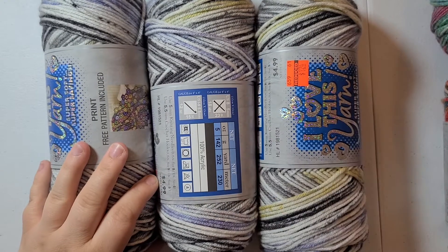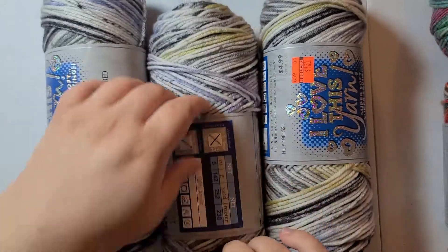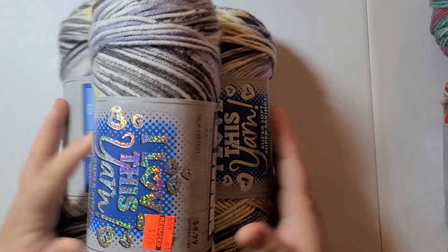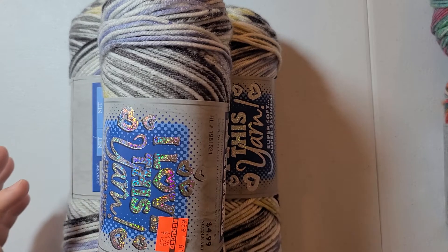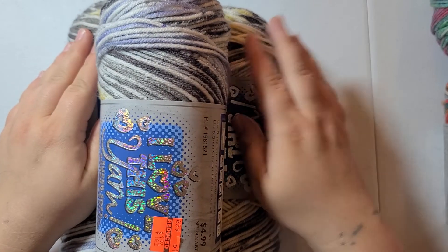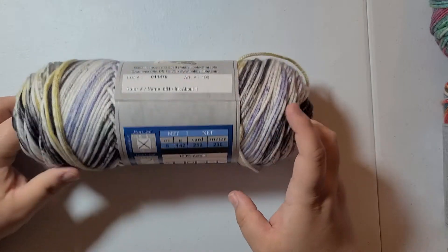This is the I Love This Yarn selection I bought from Hobby Lobby. This is the only bit at a full sale discount price — the rest is just 30% off original price. These were each $1.24 per skein. I bought enough to make a hat, a scarf, and maybe a pair of mittens or two hats — enough to play around with. I bought three of each, except for one set, because I'm gonna make sets with them. This one is 252 yards, 100% acrylic, and the color is Ink About It.